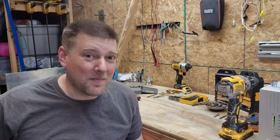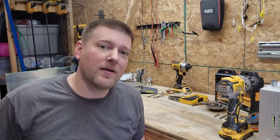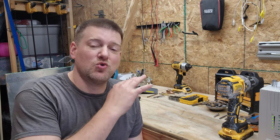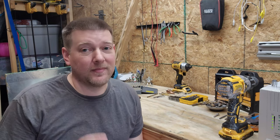Hey everyone, welcome back to Better Biomed. Today we are going to go over metals that you're going to find in medical environments, and more specifically drill bits and how they relate to different types of metals.